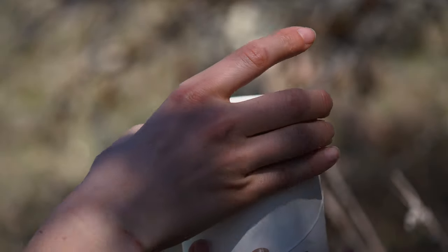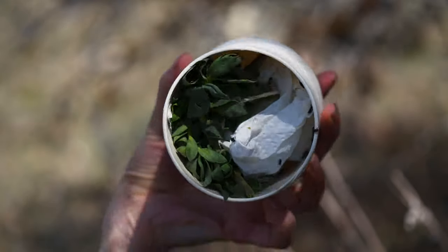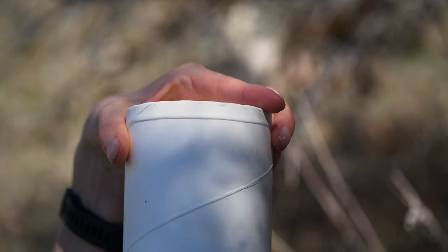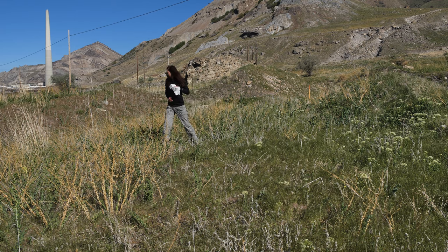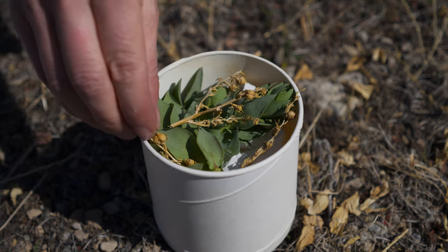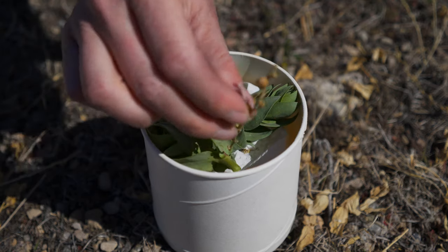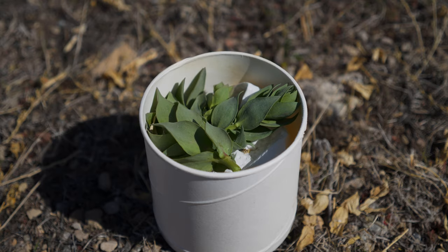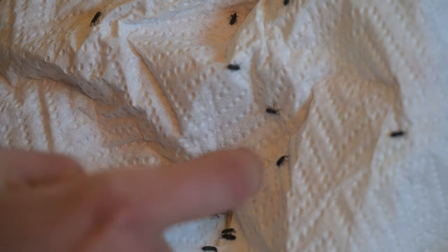Once at the desired release location, open the release container. When releasing adults, gently shake out all biocontrol agents and weed foliage in one small area. Do not scatter biocontrol agents throughout the infestation. Do not walk back over the area where you just made a release. Make sure the plant material in the release container does not have any weed seeds, roots, or other organisms present before dumping the contents out at the new site. Take care to dislodge any individuals hiding in or clinging to the paper towels in the release containers.